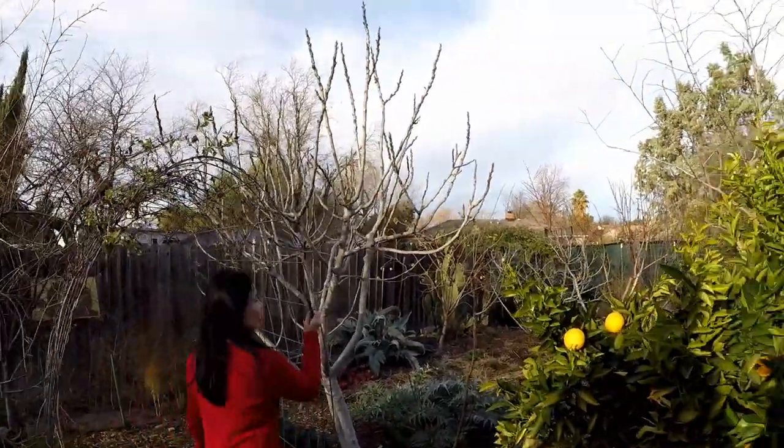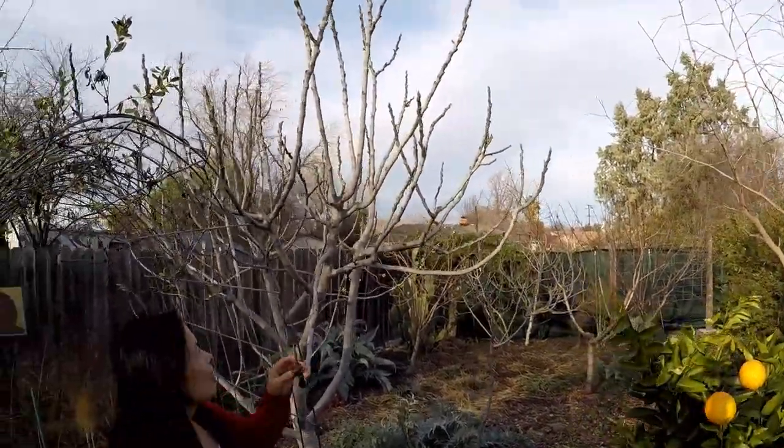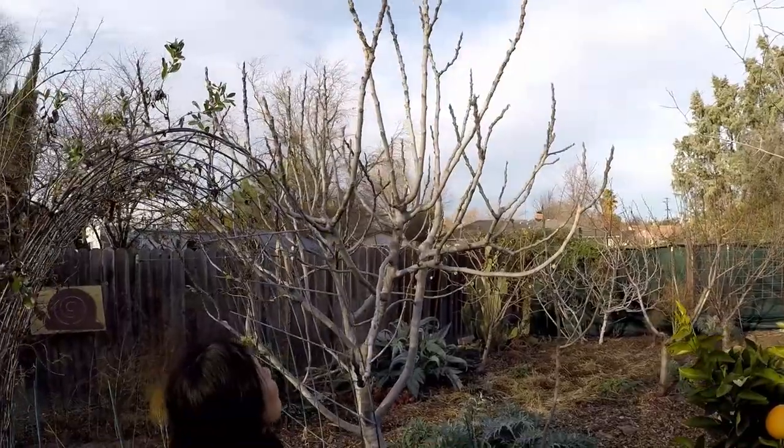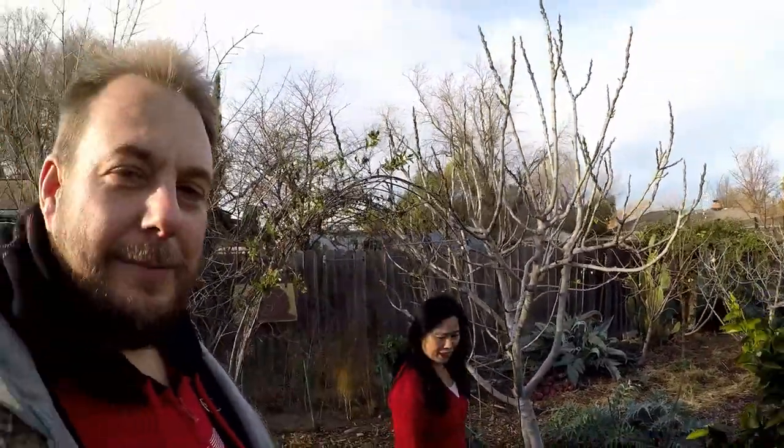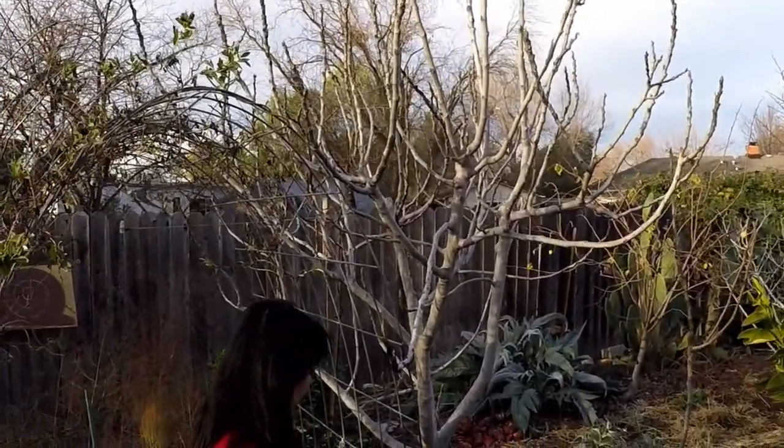Here we are at the end of December, coming to you out in the garden today on this beautiful day because we're going to be doing a bit of pruning on this fig tree. While I'm taking my prunings from the tree, I'm also going to be using some of those prunings as cuttings, and I want to show you a really quick and easy way to get those cuttings started.